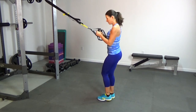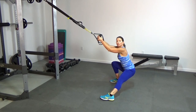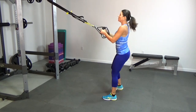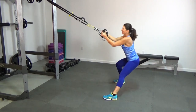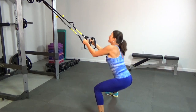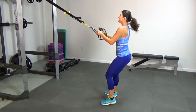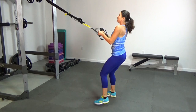Now bring your feet together. Elbows are still under the shoulders, chest is lifted. We're going to step to the side and come down into a lateral lunge, alternating — that counts as one, and we're doing 10. Keep your eyes up at the anchor point. You can start coming down a little bit deeper, and bring your toes up on that inside leg — optional. Two, three, four, five, six, seven, eight, nine, and ten.